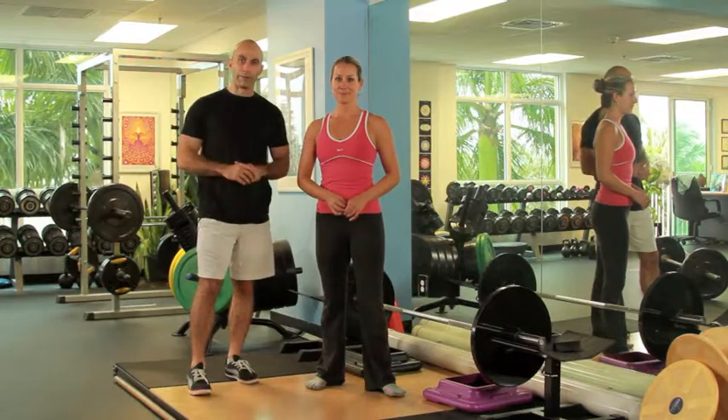When it comes to beginner deadlifts, I generally recommend doing the sumo stance deadlift because a lot of times people have a lot of flexibility issues in their hip, and the sumo stance deadlift is going to help you avoid that trouble.